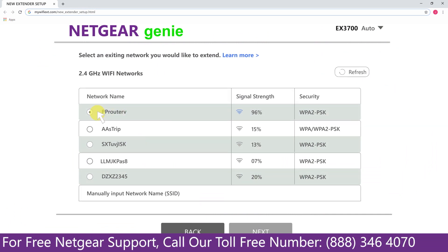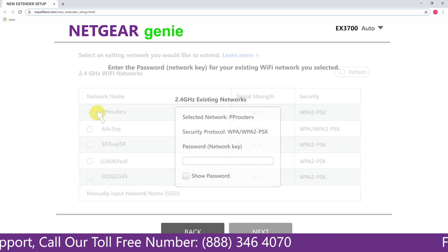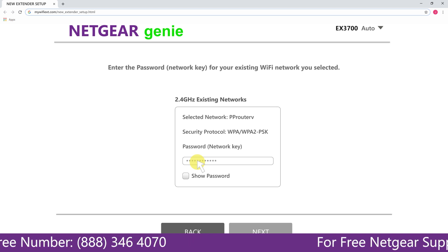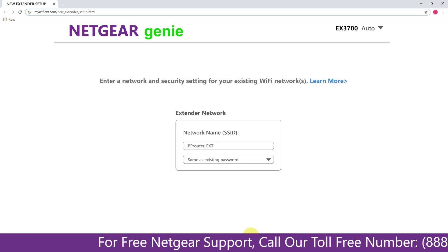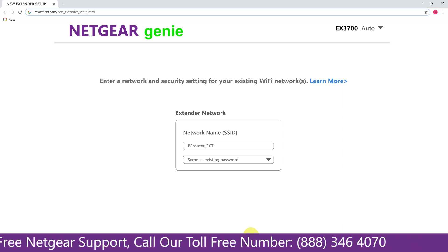In my case it's Netgear router, and then it would ask you for the password of your network. All you will need to do is fill in the password of your existing network and click on Next. If the Wi-Fi password that you just typed in is correct, then your extender will establish a connection between your extender and router.